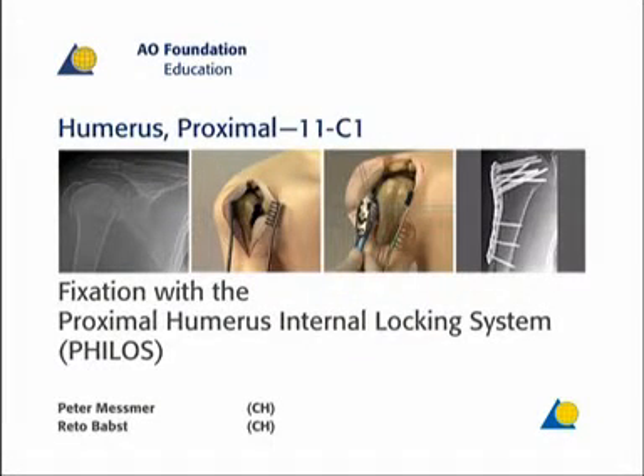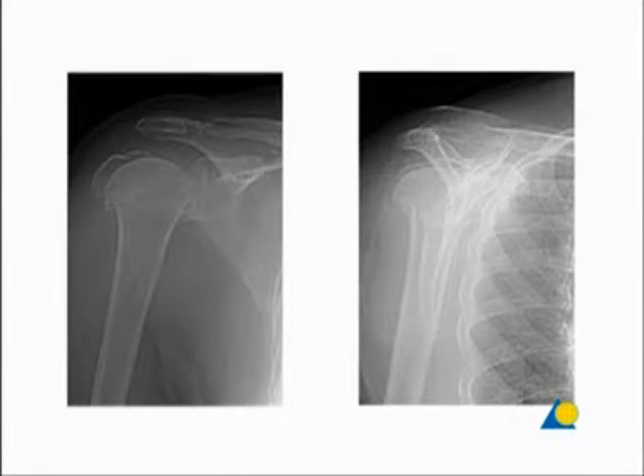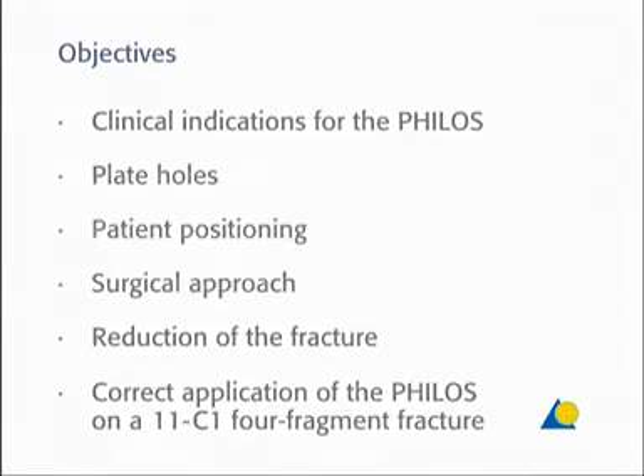In this presentation, a 11C1 four-fragment fracture will be treated with the Proximal Humerus Internal Locking System, or PHILOS. The objectives of this exercise are to explain the clinical indications for the PHILOS, the various plate holes, the patient positioning, the surgical approach, the reduction of the fracture, and the correct application of the PHILOS on a 11C1 four-fragment fracture.